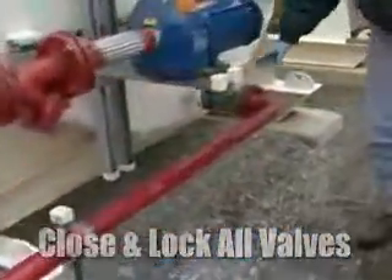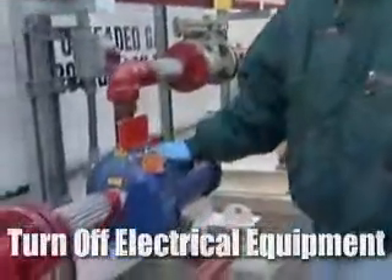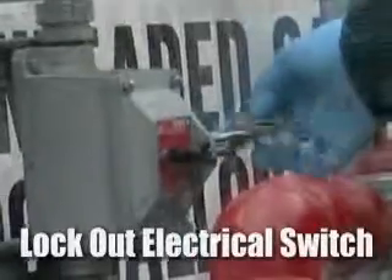Lock the valves closed for safety. Turn off any electrical equipment in the system, such as this pump, from turning on. Remove the lock from the switch and turn to the off position. Lock out the electrical switch.